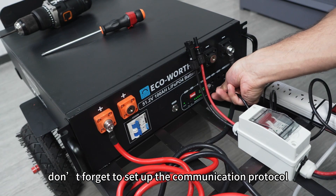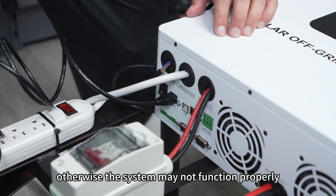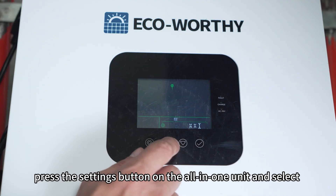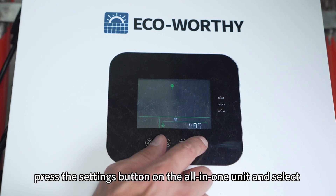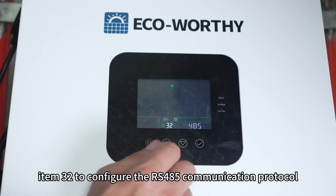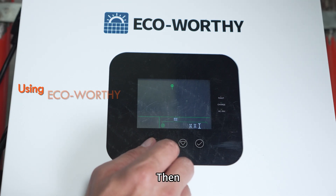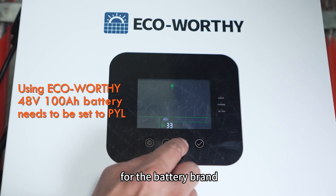Finally, don't forget to set up the communication protocol — otherwise the system may not function properly. Press the settings button on the all-in-one unit and select item 32 to configure the RS-485 communication protocol. Then select item 33 to set the communication protocol for the battery brand.